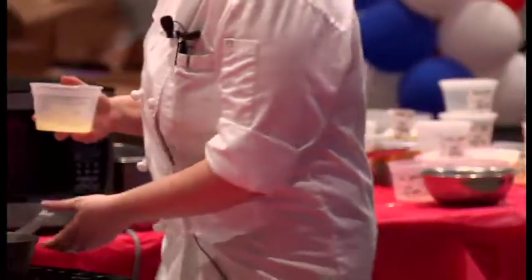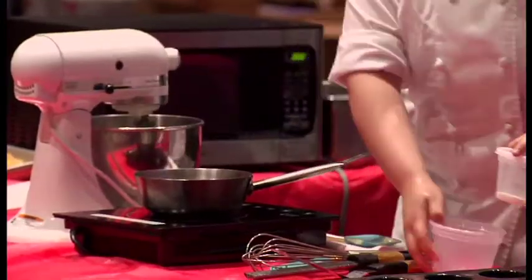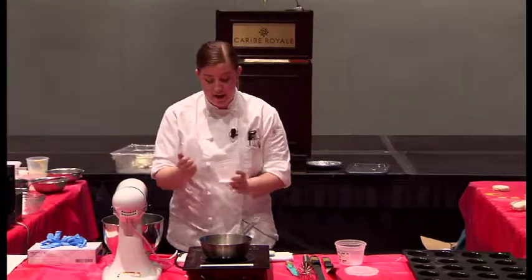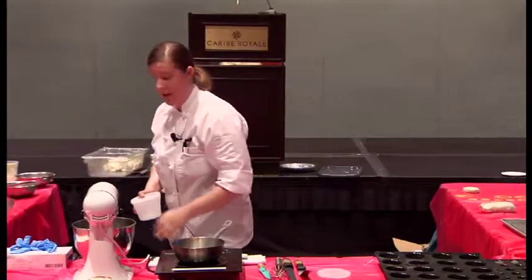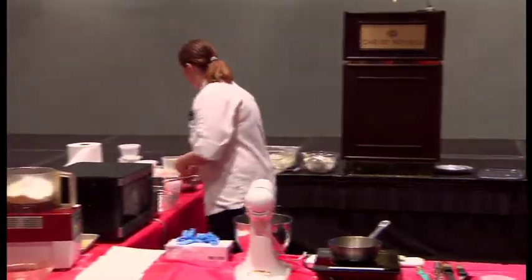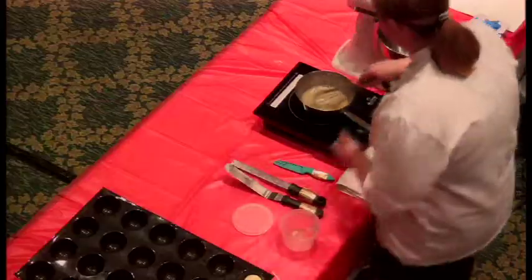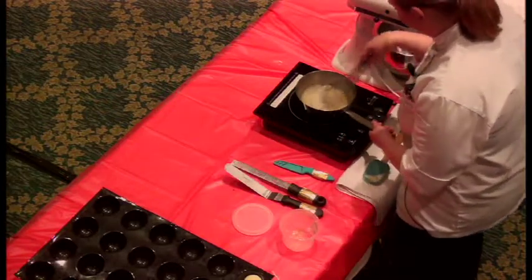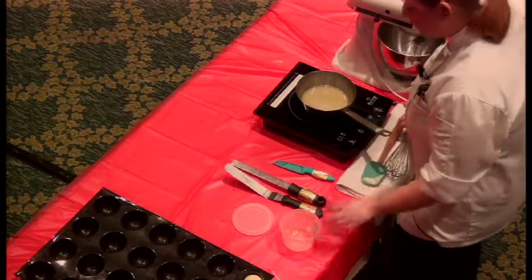All the recipes I have, you can manipulate and change into different fruit purees or anything you like. So I have some yuzu juice, I have some sugar, and you're just going to bring it to a boil — a very light simmer, just to dissolve the sugars. That's all you want to do.